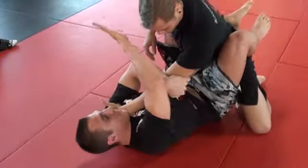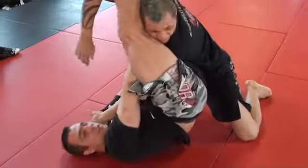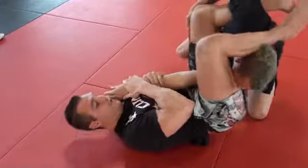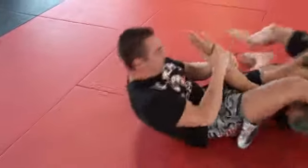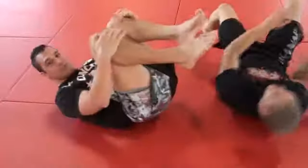Grab his face, and once you do that, you twist up, pull down with your legs, and there's your arm bar. We're going to swing across, pinch your knees together, and the arm snaps.